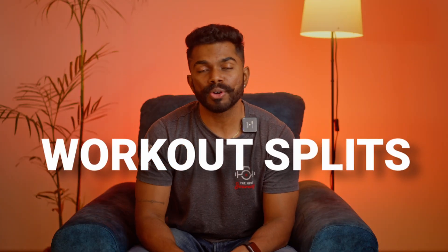If you have been working out for a long time but still you are not seeing significant gains, then you are at the right place. In today's video, I will tell you a workout secret which will make your training easier and get you good results. We are talking about workout splits today.